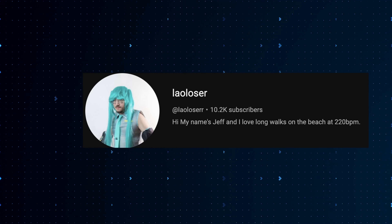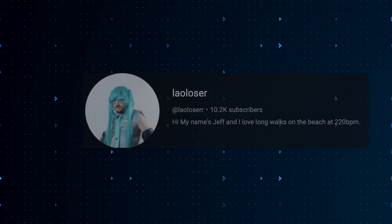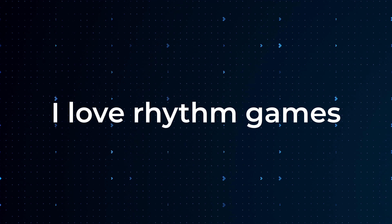But before we get into that, I just want to quickly introduce myself. My name is Jeff, or you can call me Lauloser — I don't really have a preference on what you guys call me, it's not that important. But what is important is that I love rhythm games, and my goal here on YouTube is to get you guys to love them too.